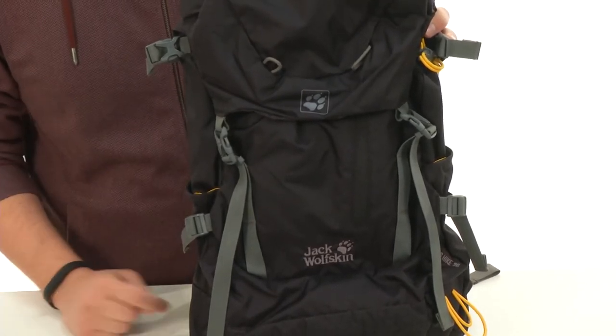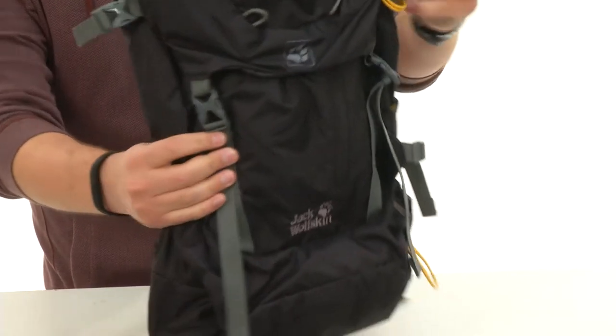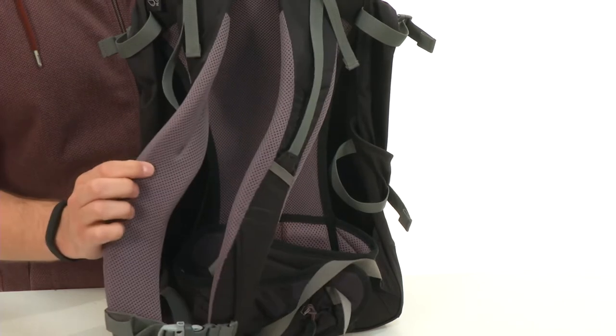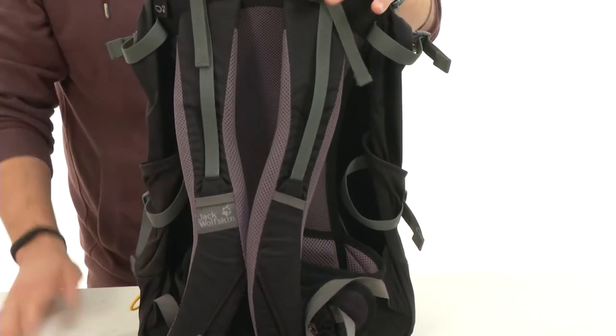Got lots of storage space throughout the front here. Made out of a really sturdy material, with these padded shoulder straps back here. These are really awesome because they're contoured and lined with mesh — everything you need to keep your shoulders and your back feeling great while you're outdoors.